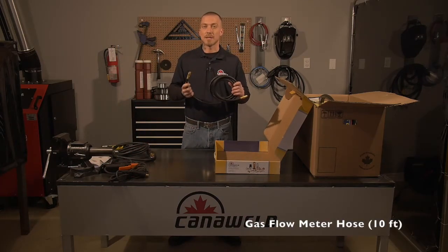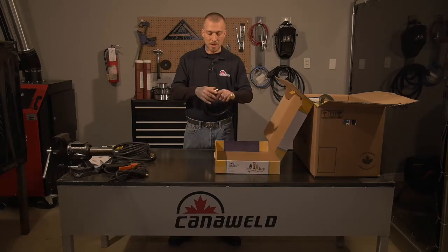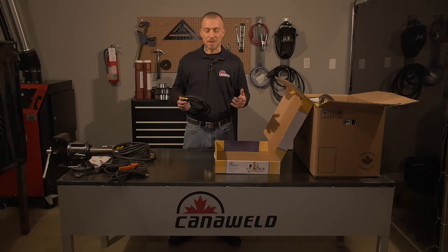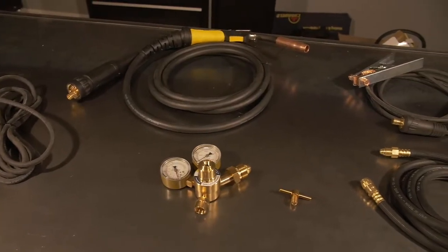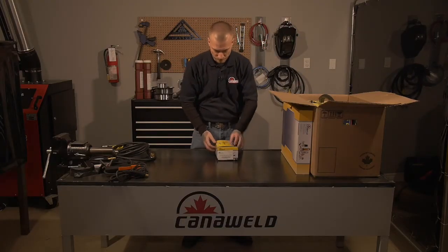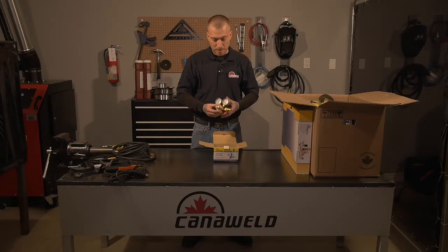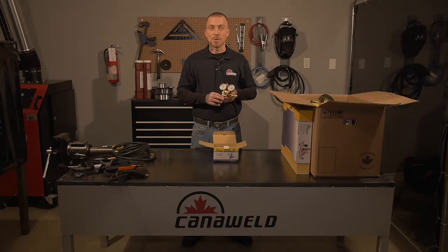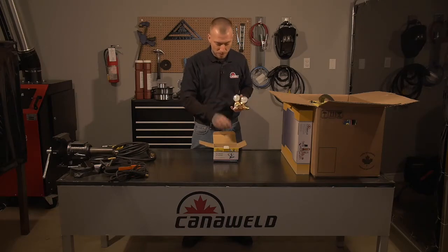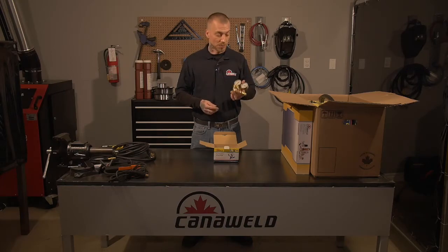Lastly we have our hose for the gas connection hookup. It's the nice quick-connect style where you just pull it back and slip it on, so you don't have to worry about carrying around a crescent wrench and rounding off the nuts. Next in the kit we have our regulator — it's a nice brass regulator, pretty heavy duty and sturdy. You'll hook it up to your bottle and to your machine, and use this wing nut in the front to control the flow of gas going to your work.